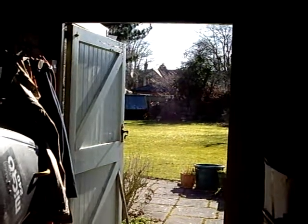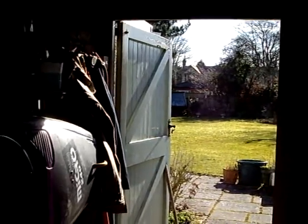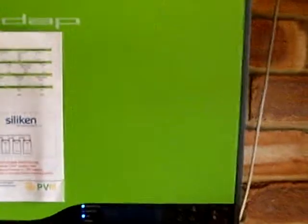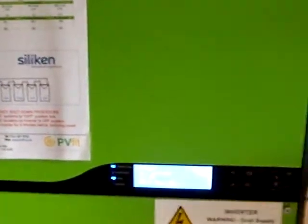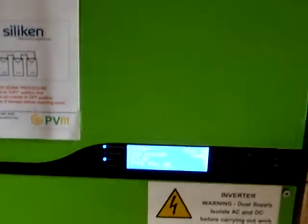Hello and welcome back to the home of the Mark II PV router. It's a lovely day on Merseyside, not a cloud in the sky — a spring morning with a couple of kilowatts of power coming from the panels, 2.14 kilowatts. Very little is on in the house, so there's quite a lot of surplus power.